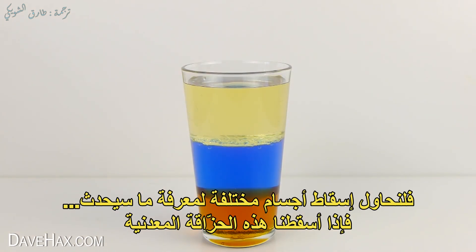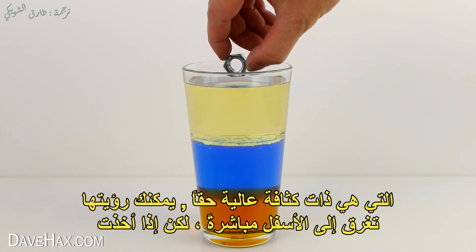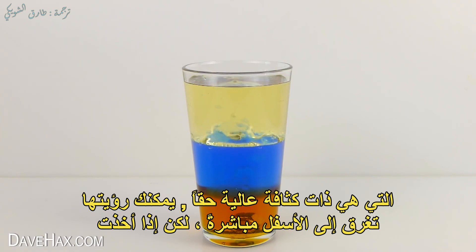Try dropping different objects in to see what happens. If we drop this metal nut in, which is really dense, you can see it sinks right to the bottom.